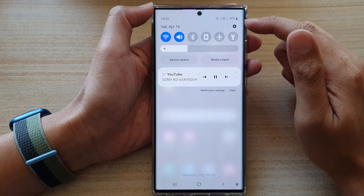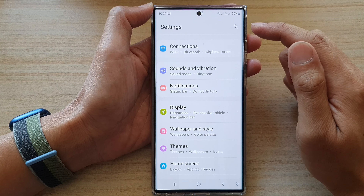First, tap on the home button to go back to the home screen. From the home screen, swipe down at the top and tap on the settings icon. In settings, go down and tap on Sounds and Vibration.